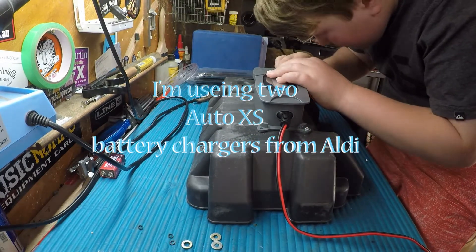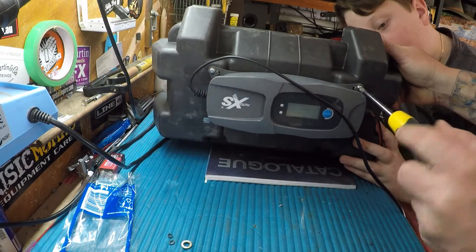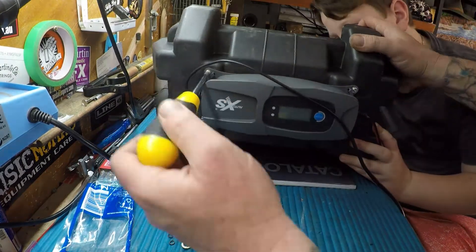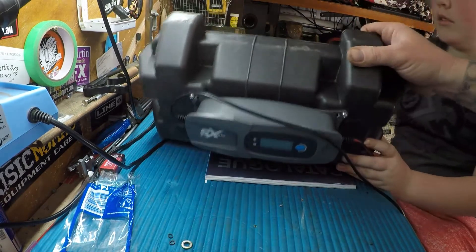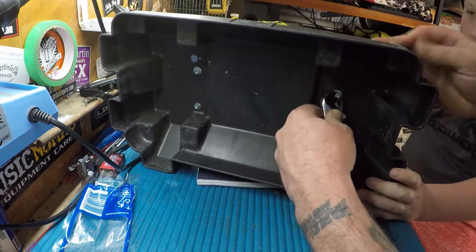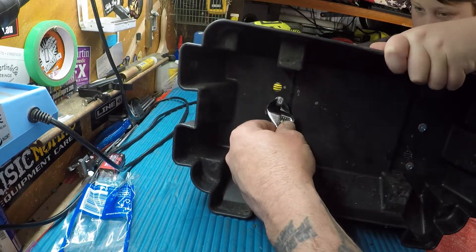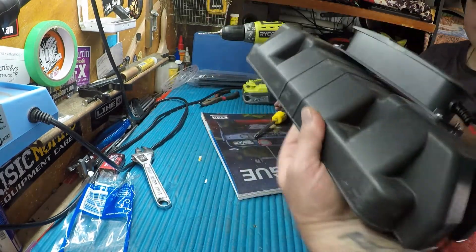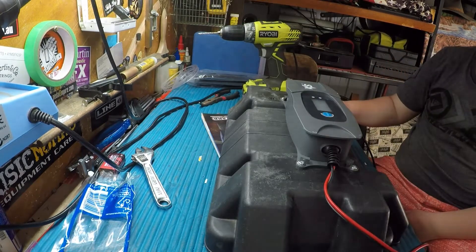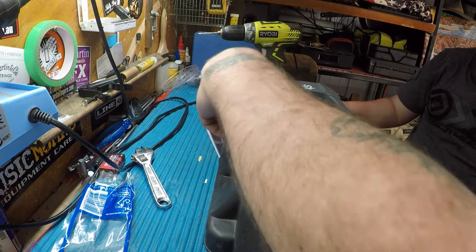It's a bit of a tight fit. There we go. Mounted on battery box. We're going to put another air hole in this battery box too.